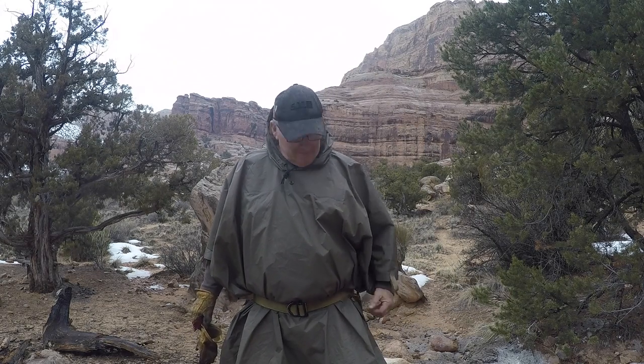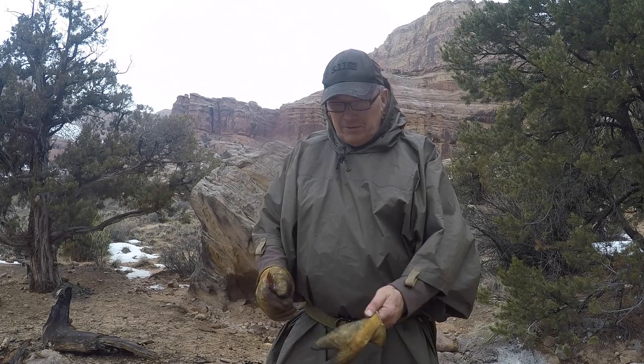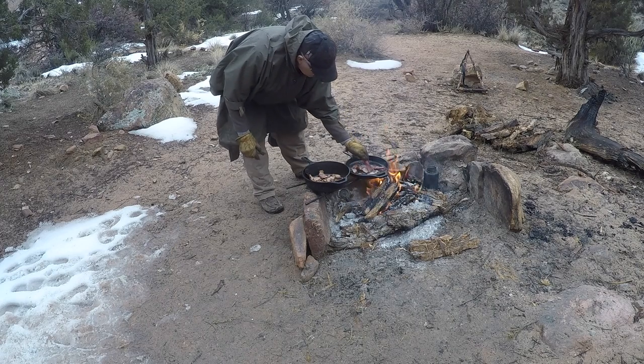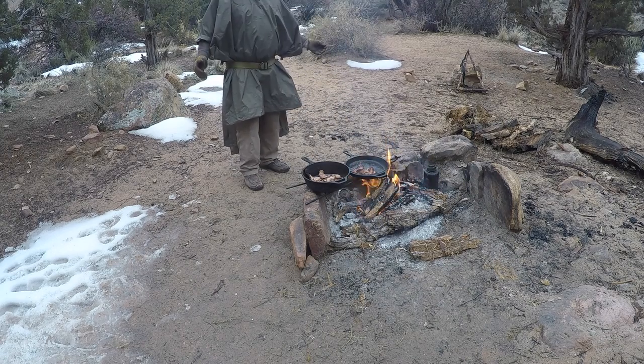So I threw the Poncho on just to kind of help out. I put my 511 belt that's normally on my pants around the Poncho down at the waist. I don't usually use one but working around camp and the campfire, I don't want to lean over and let it fall into the fire. It's nice to have a little belt. Often times I just use a piece of parachute cord.